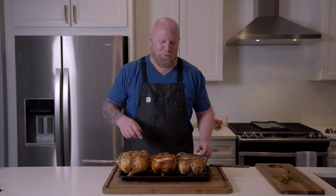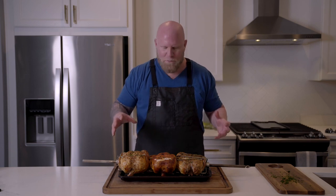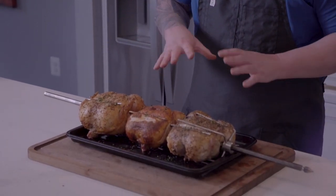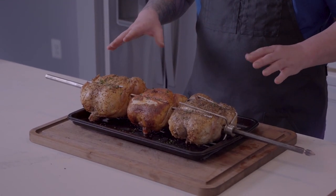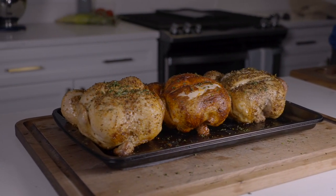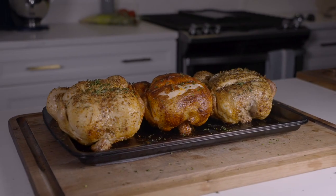These just came off the rotisserie, and I'm telling you, if you could smell them you'd be as excited as I am. I dressed them with just a little bit of parsley. These things are so juicy — that is the wonder of the rotisserie. They just kind of baste in their own juices. We've got the three flavors we set out earlier, and the temps were about 165°F right in the thigh, exactly where we want them. Let's get them off the spit and cut them up.